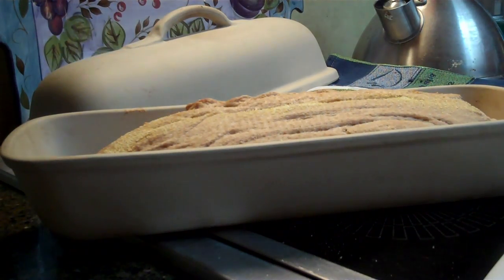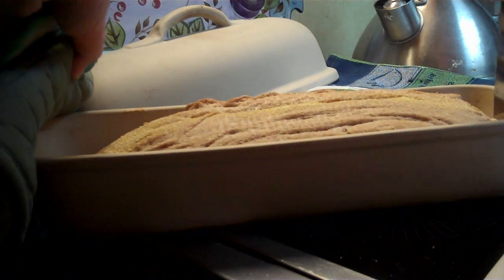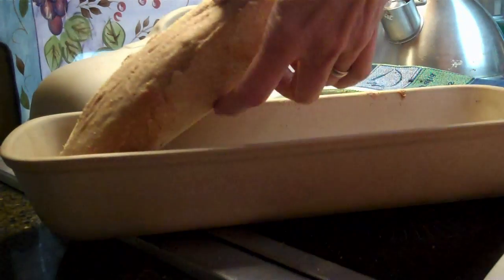The only problem is it takes about 20 hours from start to finish — you have to plan ahead. I'll show you how to bake crunchy no-knead bread in three hours.